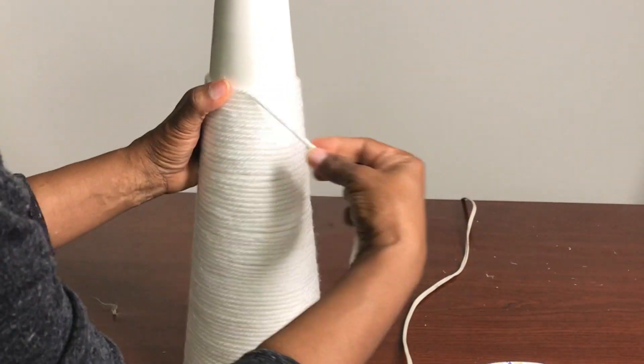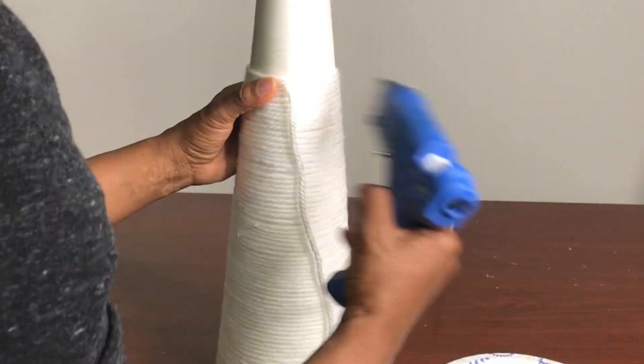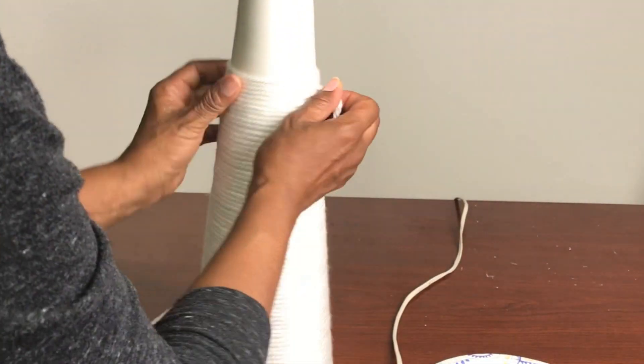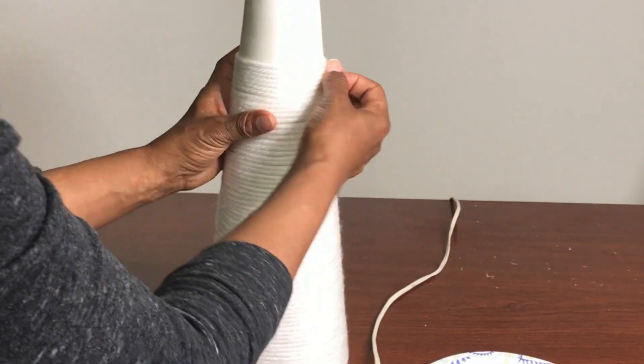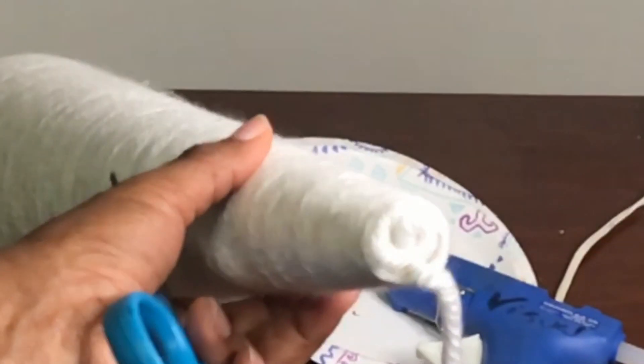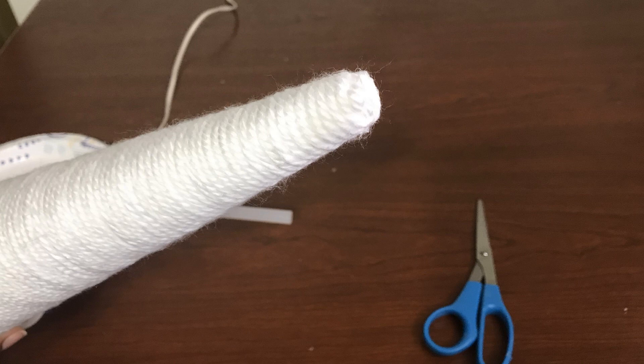Be sure to gently tap the yarn so that it connects to the previous row — just give it a little tap. I applied scotch tape to the top of the cone. Being that this yarn is very thin, I just did a few twirls and twists and glued it directly to the top where the tape was placed.